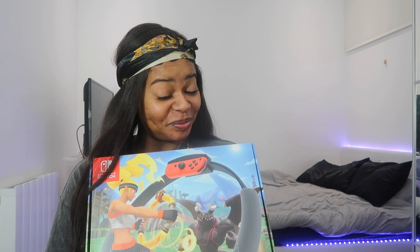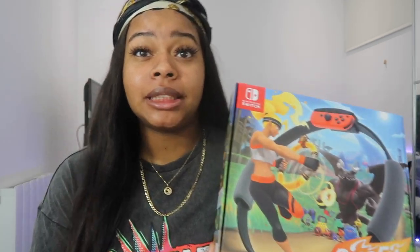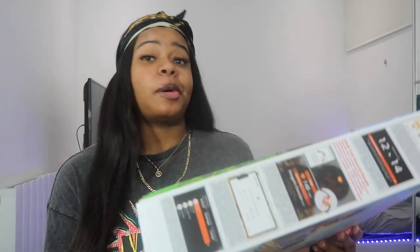the Nintendo Switch game Ring Fit Adventure — I always call it 'Ringo Adventure,' I don't know why. Anyway, I managed to find one; they were literally all sold out everywhere but I managed to grab one.